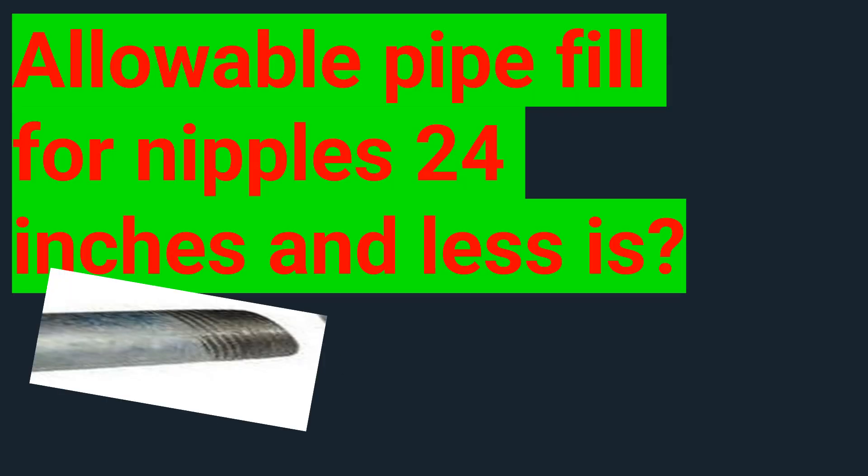Alright guys, today we're going to be dealing with allowable pipe fill for nipples that are 24 inches and less. Here's the scenario: we've got a panel or a junction box right beside it, we're getting ready to set another panel or junction box, and we've got a short nipple under 24 inches.